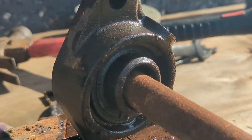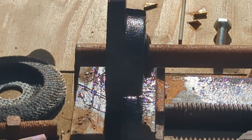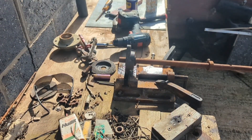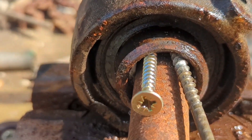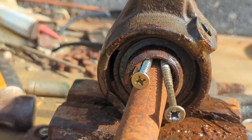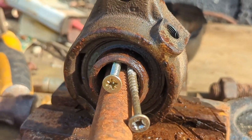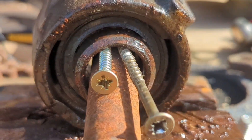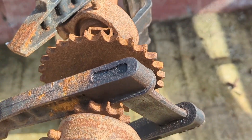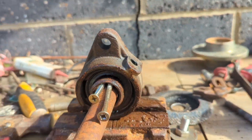Come on, give in, we know you want to. Oh well, it partially moved but not enough. I'm just going to apply a little more WD-40 and just leave it under this strain for a bit longer.